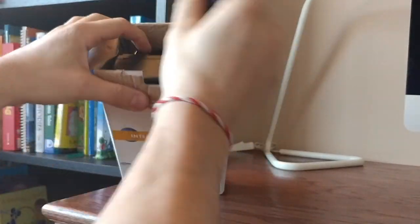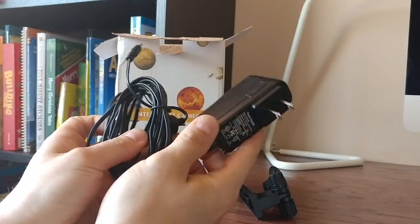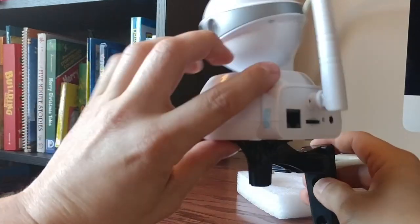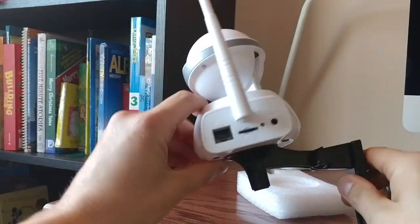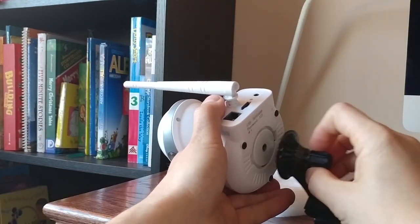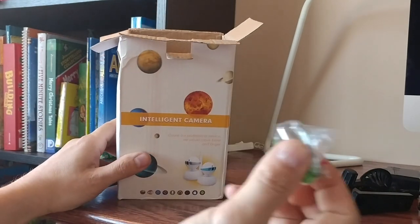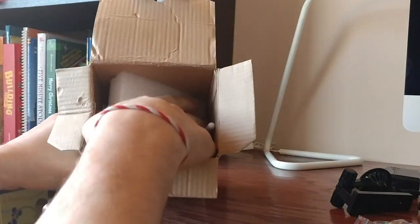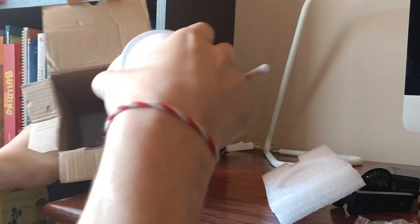In the box you will find a mount and a charger. The mount is pretty neat because it allows you to mount the camera either on a wall or even on a ceiling. There are also mounting screws and the camera itself.